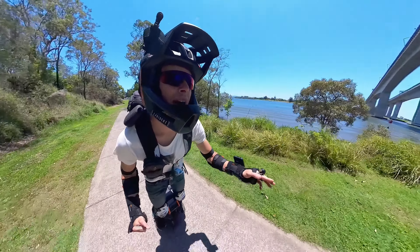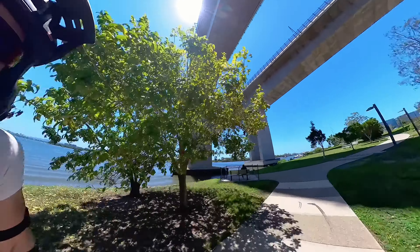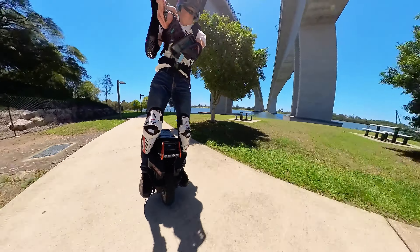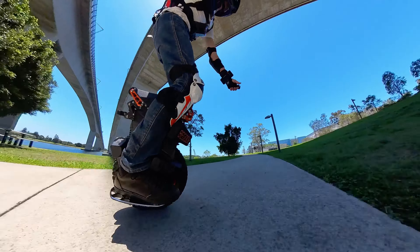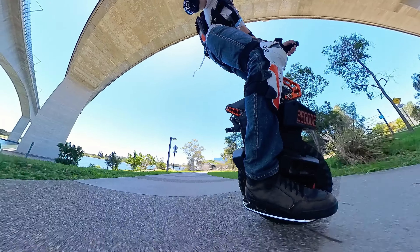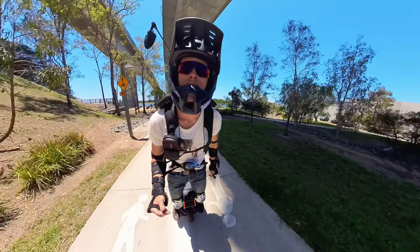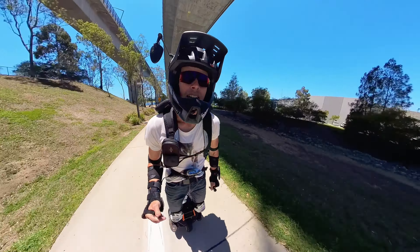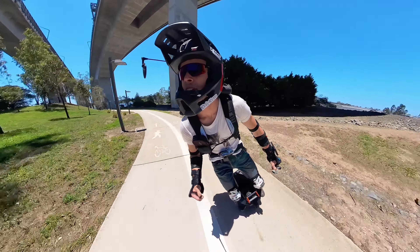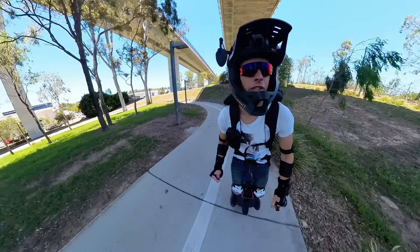I'm just heading back to get up to the bridge to do a little bit of a hill climb — see how it goes. Front power pads feel pretty good. So easy, I barely had to press into that. Really good. The pads do feel a bit firm, so not as comfy as my nylon, but definitely serviceable.